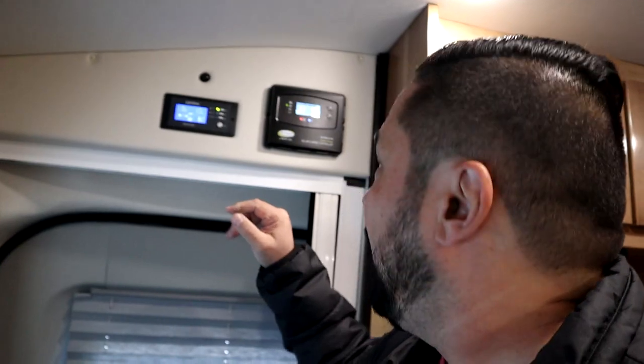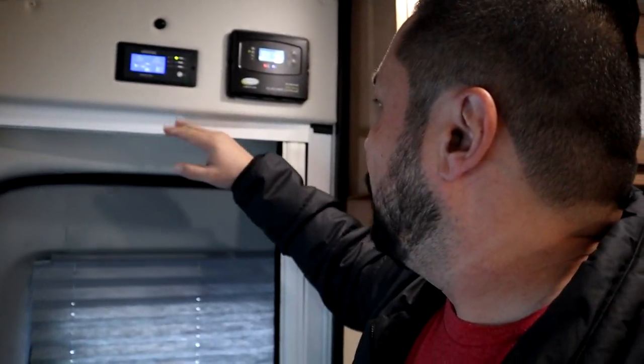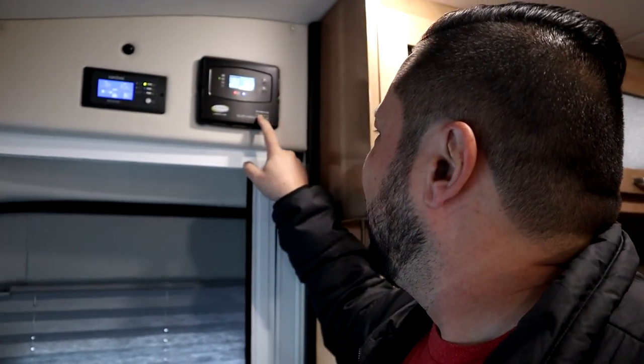You also need to understand your electrical setup. For me, I have a Xantrex Freedom X inverter and control panel, and a solar charge controller made by Go Power — model GP-PWM-30SQ — but the specific model doesn't matter as much for what we're talking about. So let's get into it.